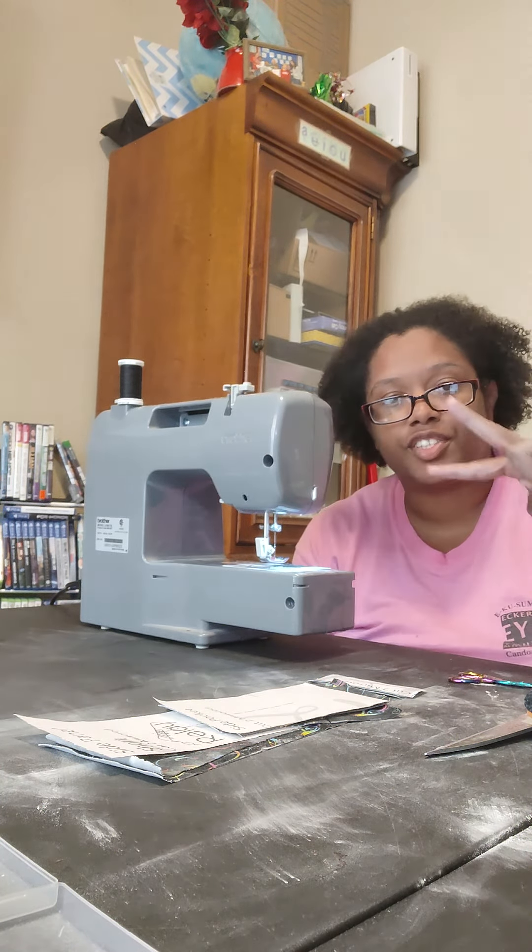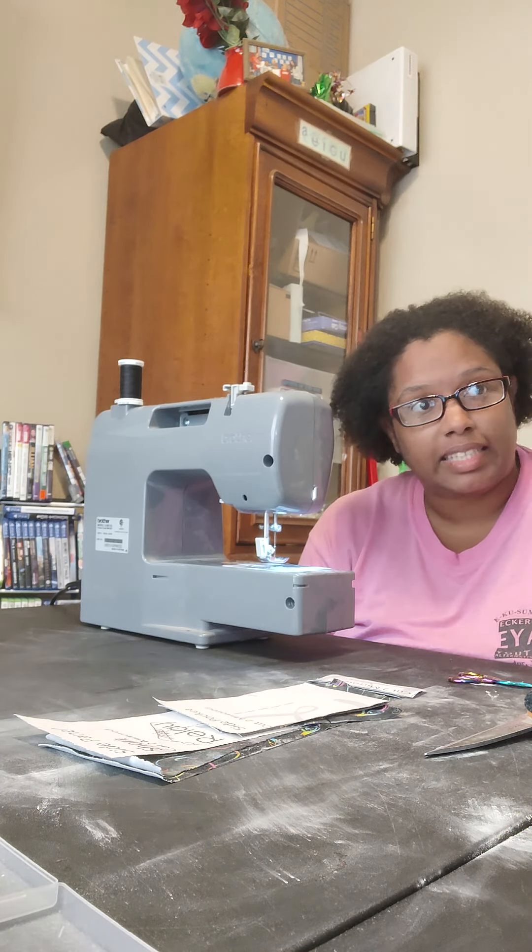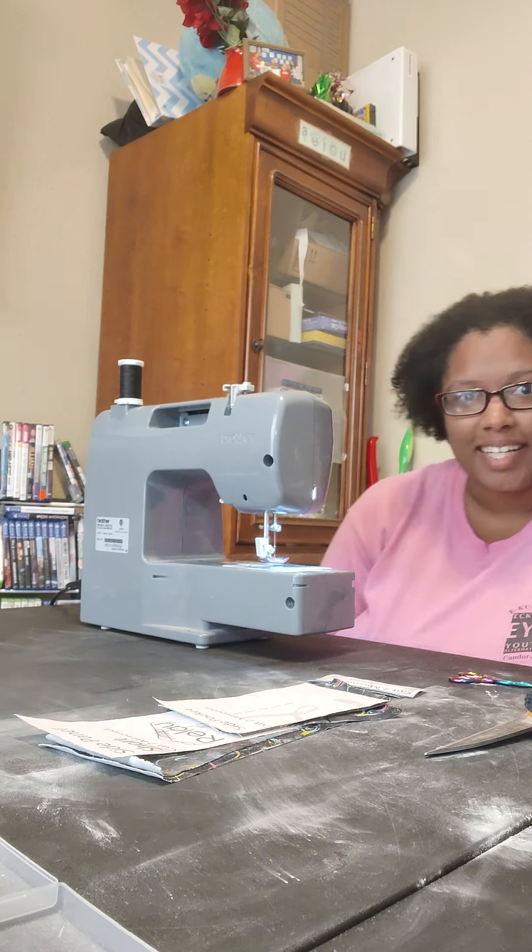Hey and welcome to day two of the Sew Along. We are doing the Relay Shorts by Amelia Lane Designs. The Sew Along is hosted by Moonbeam Textile Company.